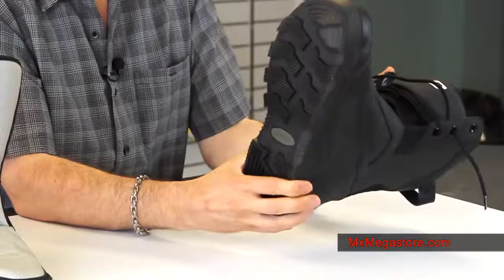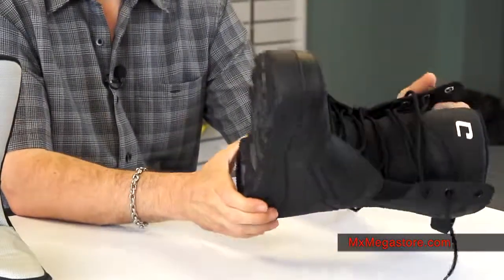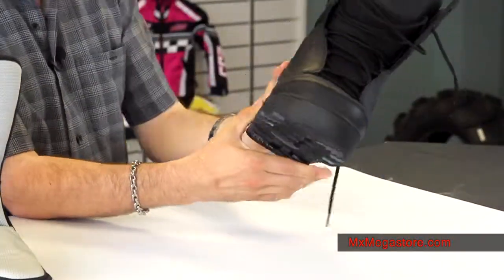The treads on these are like tire treads — this is really cool. These are definitely meant for riding out in the snow and chomping around. Very good rubber sole on there.